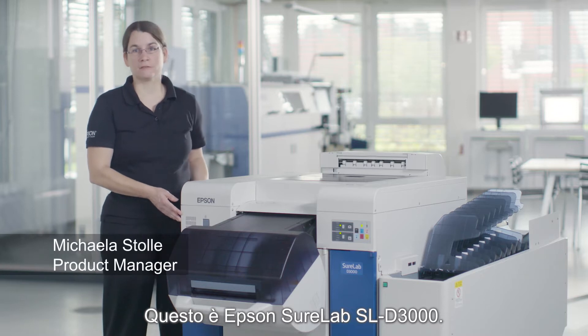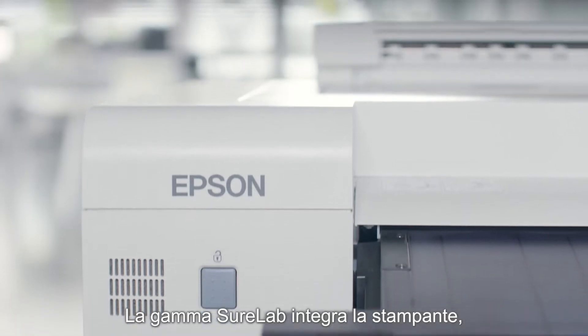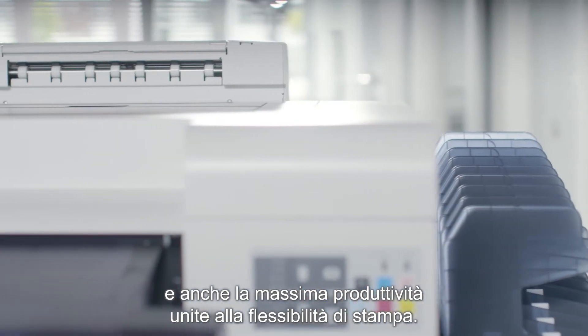This is the Epson SureLab SL-D3000. It is a digital dry lab designed for high quality photo print production. Within the SureLab range, it is the printer offering the highest quality and also the highest productivity combined with print flexibility.